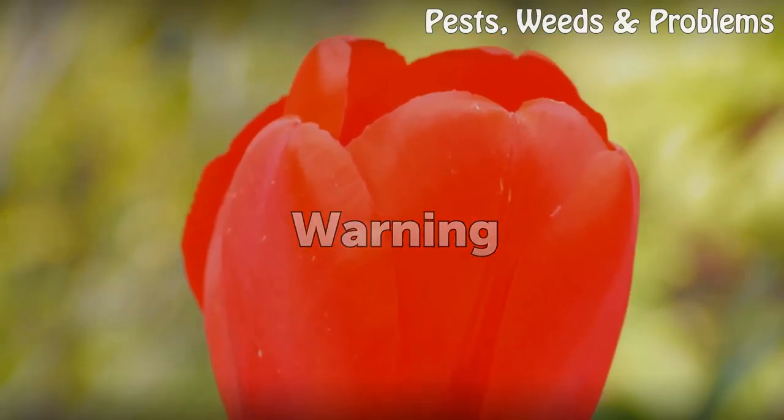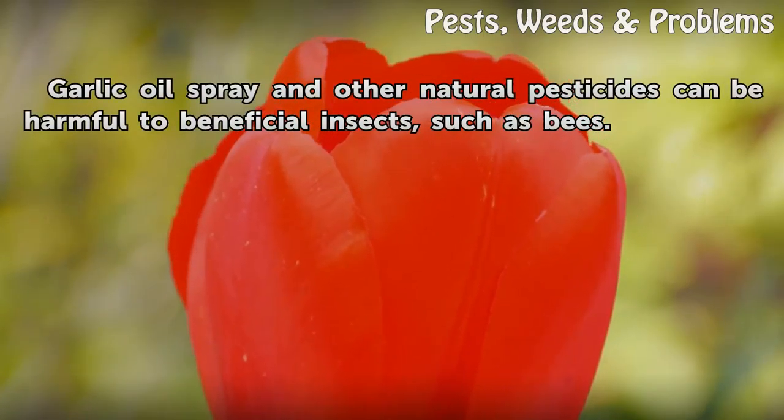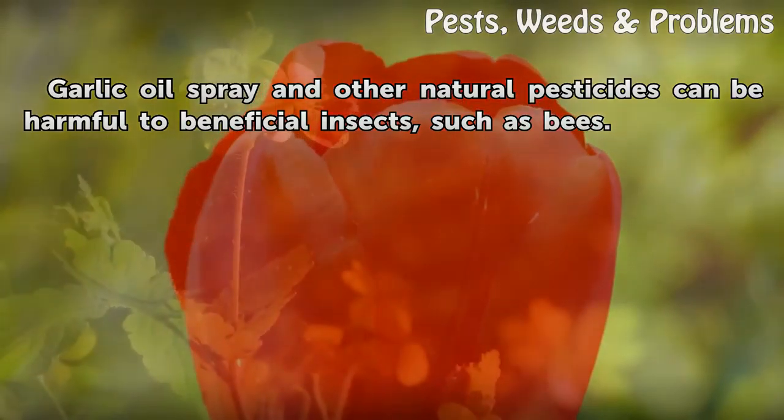Warning: Garlic oil spray and other natural pesticides can be harmful to beneficial insects, such as bees.